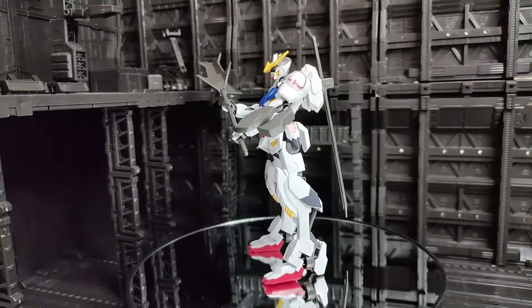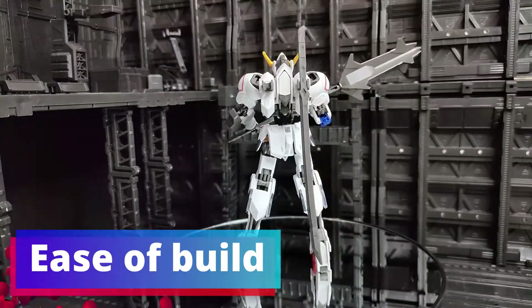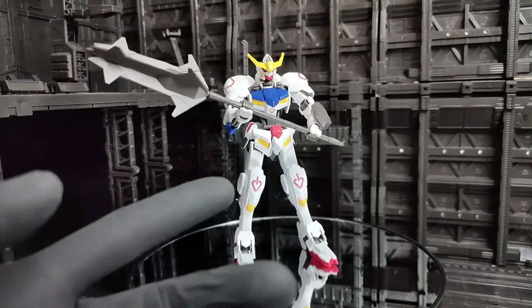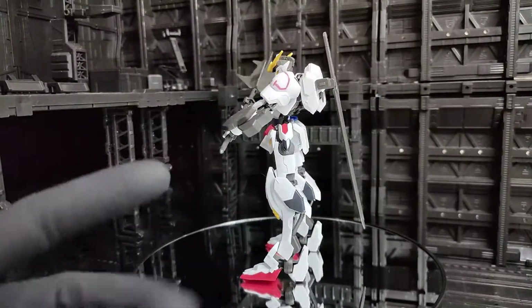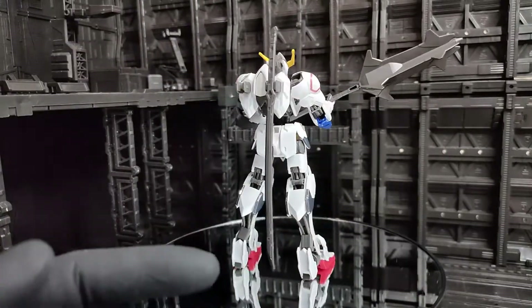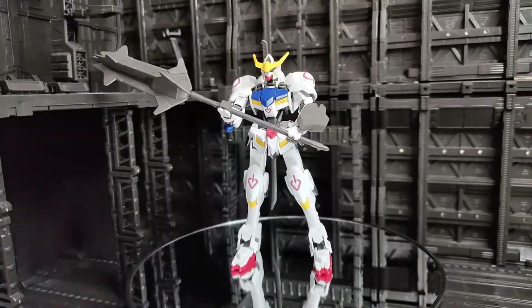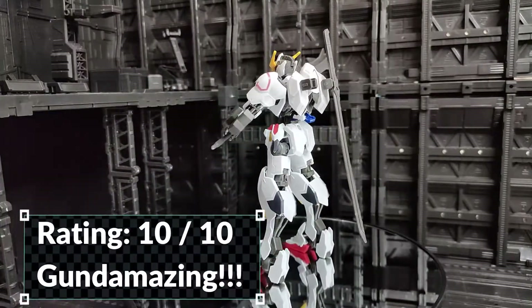As for ease of build, I did not encounter any problem building this kit. It's a very easy kit to build — not hard snap, and I did not see any loose parts either. As long as you follow the diagram or the user manual, you can easily build this kit. For the rating I can give this 10 out of 10 — it's really easy to build.